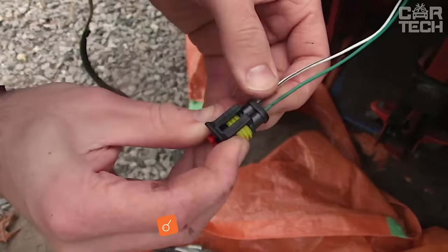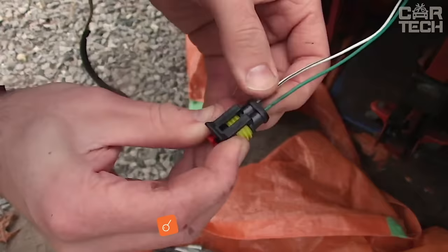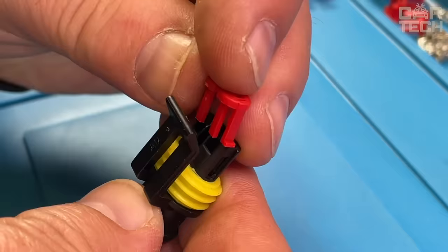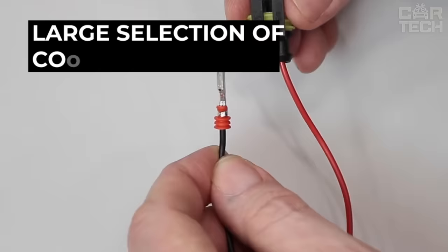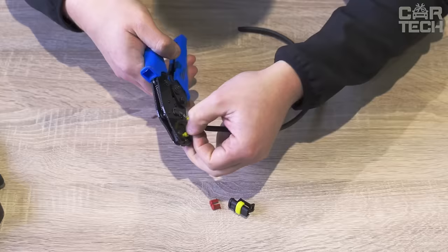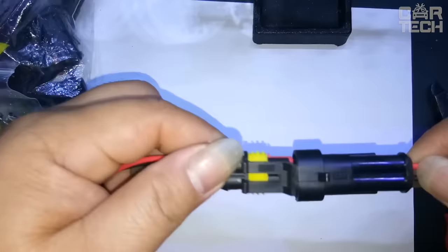The set of fuses and sealed connectors will be appreciated by all owners of cars, trucks, ATVs, boats, motorcycles, and other vehicles. In a convenient case, it packages different types of sealed connectors for electrical wires with silicone seals, as well as fuses of different capacities labeled in different colors. The complete list of the kit is listed on the manufacturer's website.